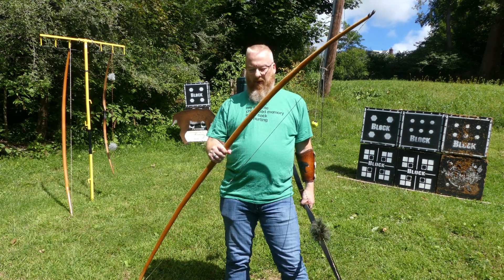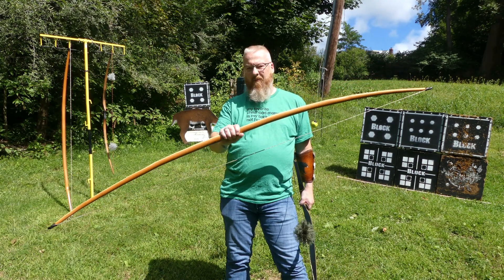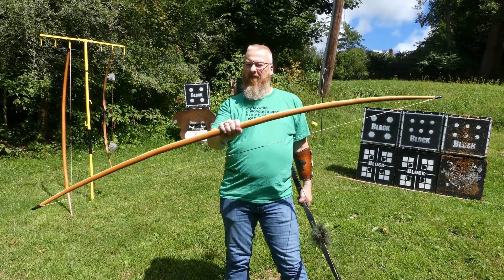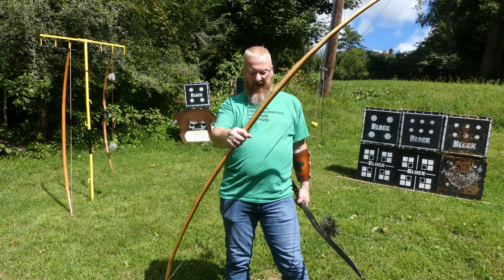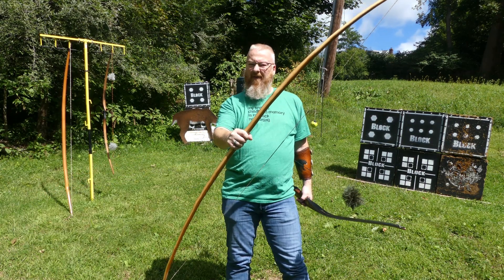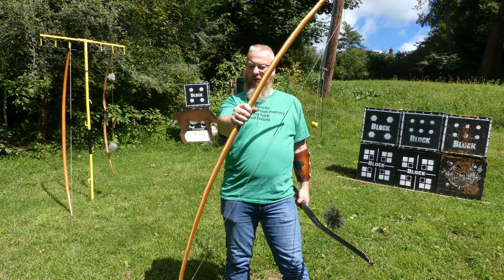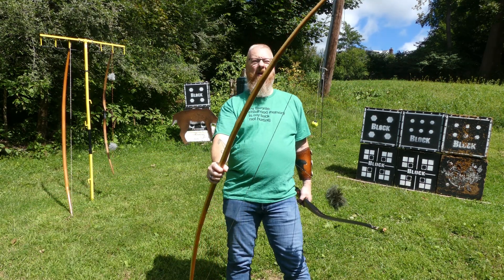The English longbow is carved out of a single piece of Italian yew. This one is pulling right around 55 pounds at my draw length, which is around 27 and a half inches. It is a gorgeous bow, but it is a single piece of wood.